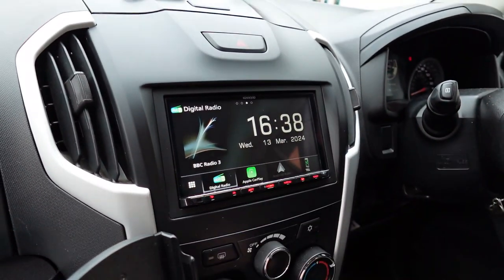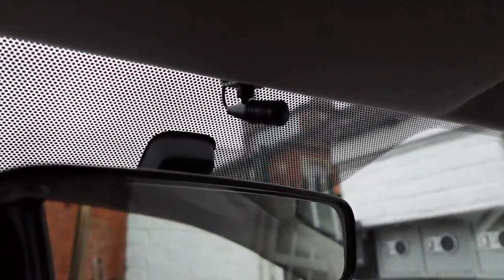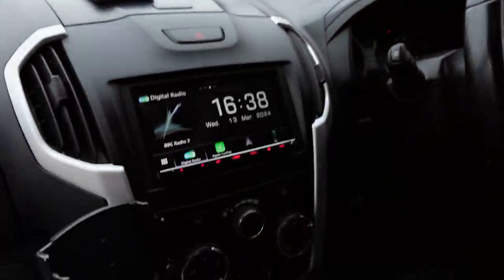This unit has DAB radio — to get DAB we've installed a windscreen-mounted DAB aerial. We've also got hands-free phone calls; the microphone is situated there and obviously the sound for the calls comes through the speakers of the car.